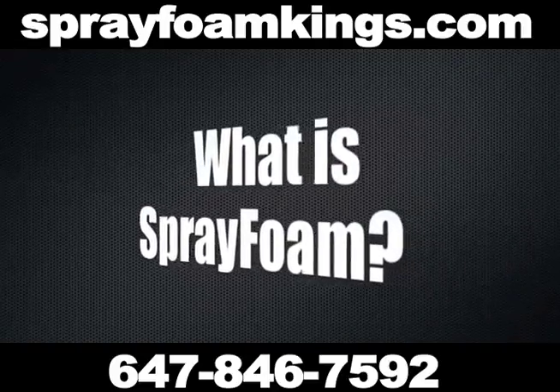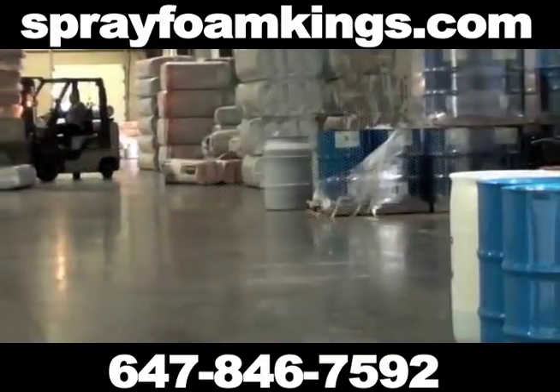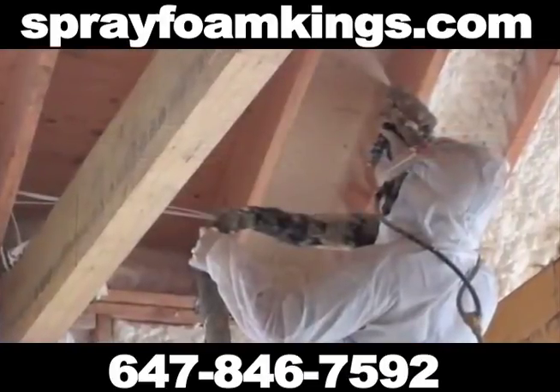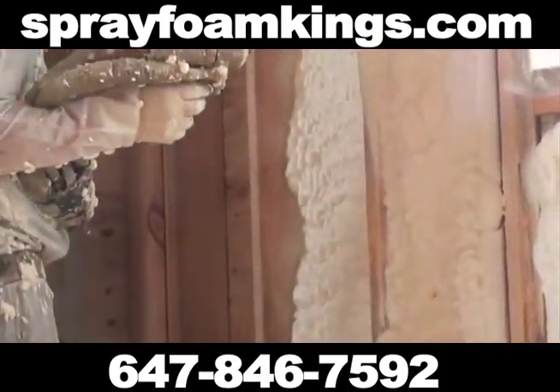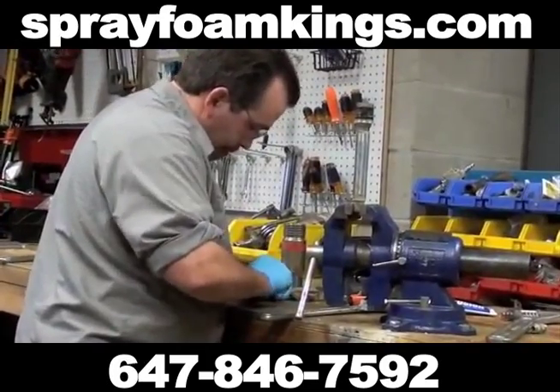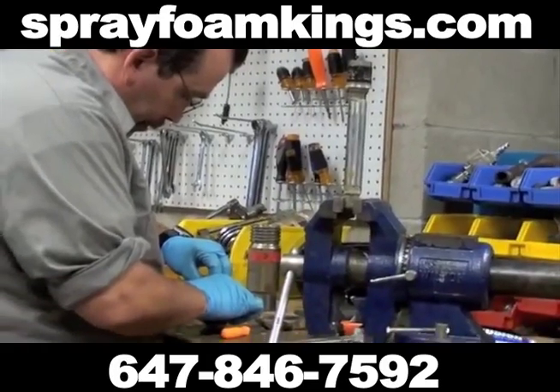Spray Polyurethane Foam, or SPF, is an insulating foam plastic that is installed by spraying it in liquid form, which then expands. Specialized equipment and proper technical training is necessary to apply SPF correctly and get the best results.